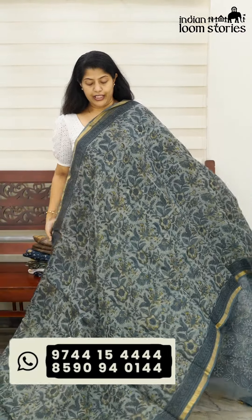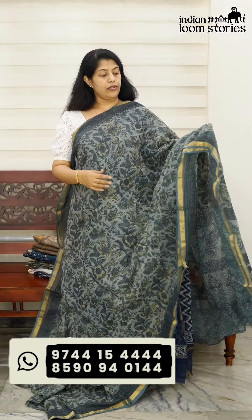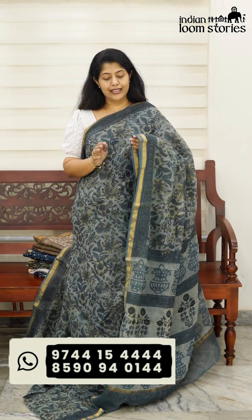This is a teal blue shade — I'm going to show you the print. It's a golden color combination with a print. It's an elegant piece. It's a gorgeous look.